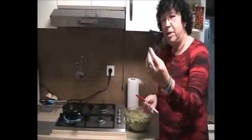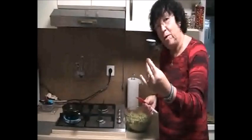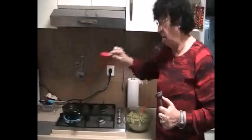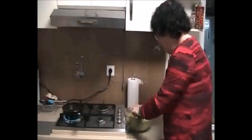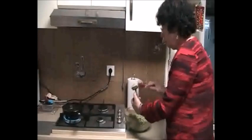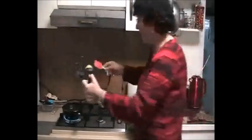Now the mix is ready and I'm taking the special tool for making the falafel balls. If you don't have it you can do the balls by hands. I prepared a deep oil for frying — hot oil — and now what I'm doing is something like this, and this I'm putting into the oil.